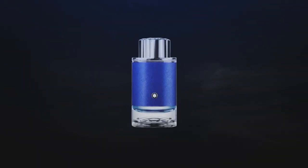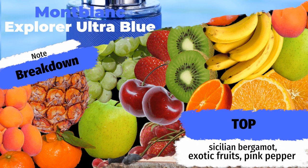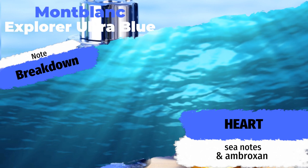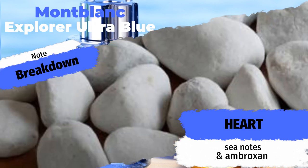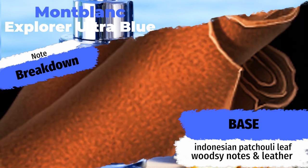Mont Blanc Explorer Ultra Blue features top notes of Sicilian bergamot, exotic fruits, and pink pepper, with heart notes of sea notes and ambroxan, resting on a base of Indonesian patchouli leaf, woodsy notes, and leather. It's quite a bit different from the OG Explorer - this one has the addition of exotic fruits and some marine notes, so we've got some aquatics going on. Instead of being a spicy incense like Versace Dylan Blue, this might be going in the direction of a Bleu de Chanel. So let's not wait any further and try out that juice.